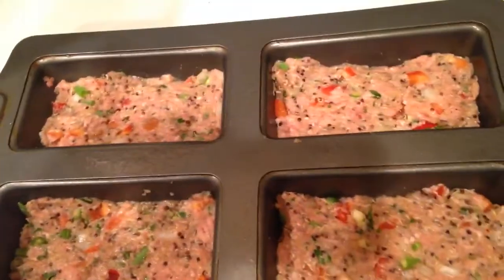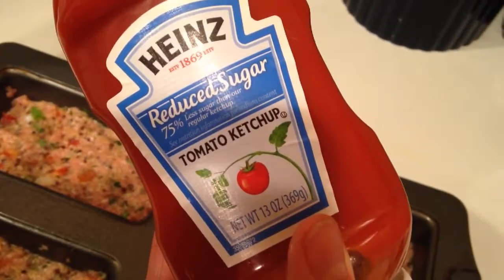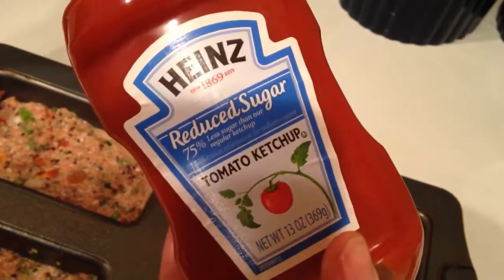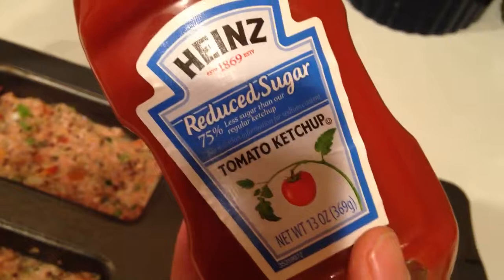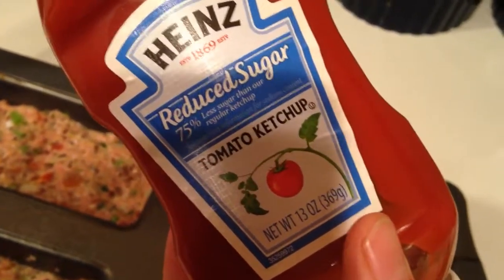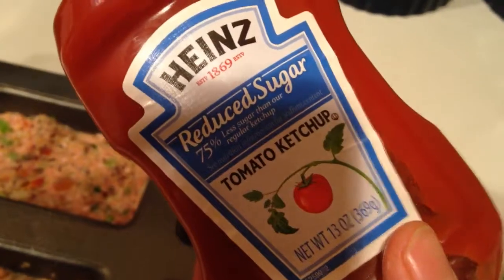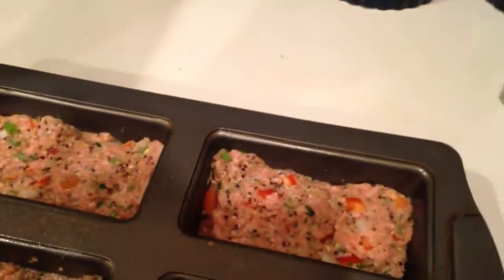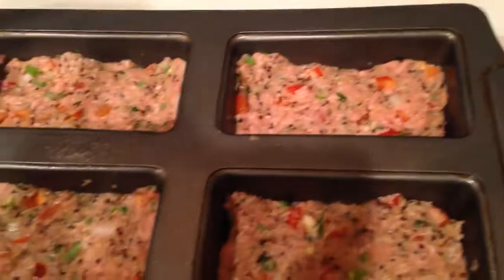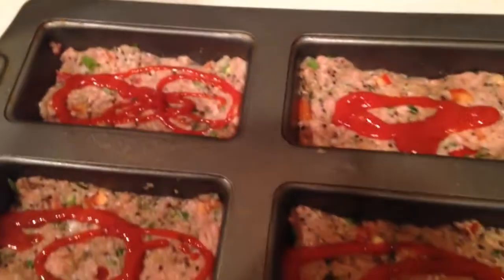I'm going to put this on top — it's a reduced sugar tomato ketchup, one gram of sugar per serving. If I were dieting for a bodybuilding show I wouldn't use it, but I'm just trying to eat healthier and cleaner. In typical everyday life I would probably just use regular ketchup, which has about four grams of sugar per serving, and we're not using very much, but it will give a little extra flavor, a little extra kick. If you don't like the ketchup, you obviously don't have to add it. Just give it a squirt and spread it around.